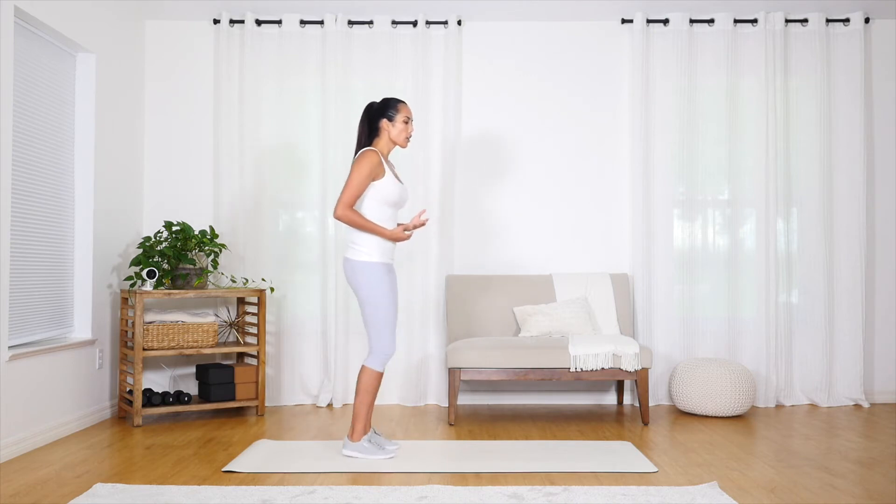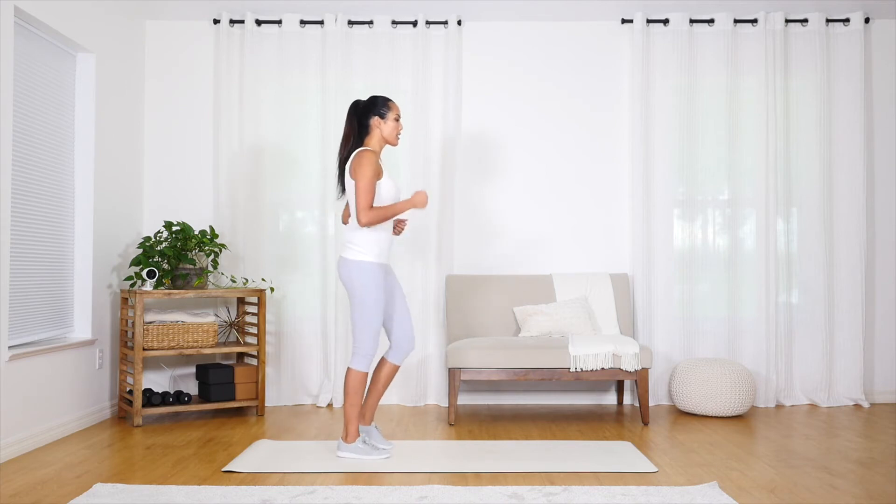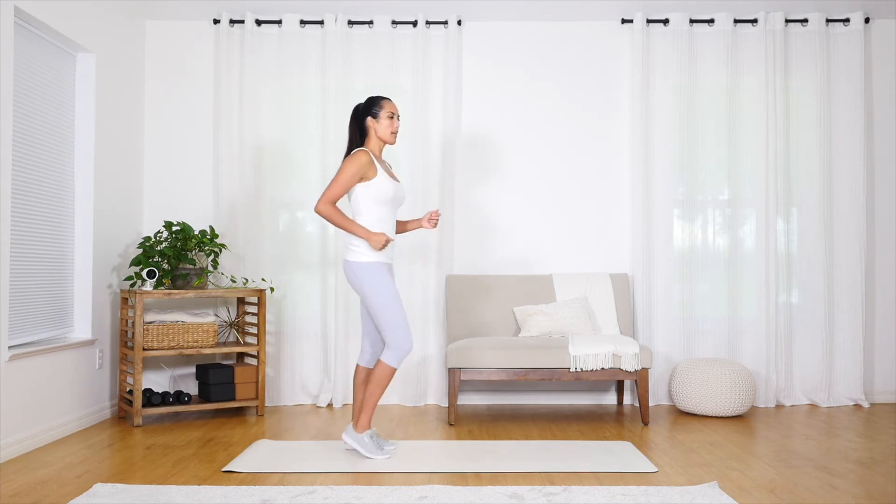When you're ready, go ahead and look at your distance and see how long you can maintain this pace until you reach a mile or a mile and a half.